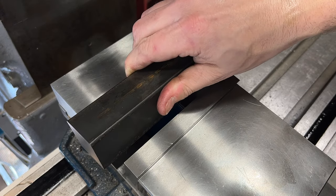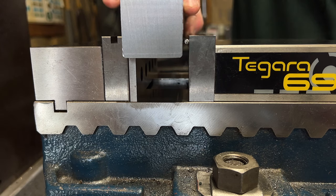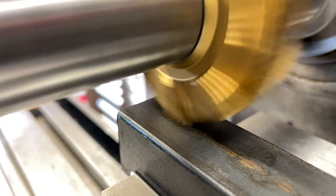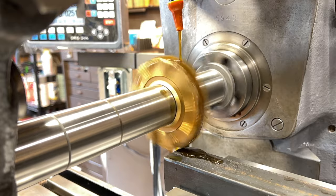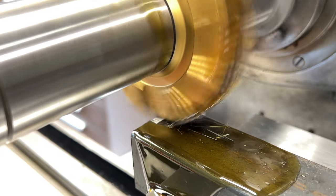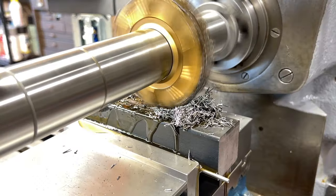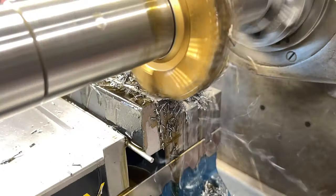I'm now ready to start squaring up the stock. To begin, I'll just be using one parallel and a mild steel bar against the movable jaw to take up any irregularities in the stock until I get a few reliably machined surfaces. These initial cuts are pretty shallow at 25 thousandths depth of cut, and I am spinning the cutter at 75 RPMs with a 4.5 inch per minute table feed. I think I have a lot to learn about speeds and feeds when it comes to using the horizontal mill.